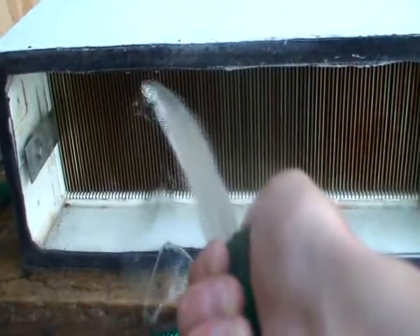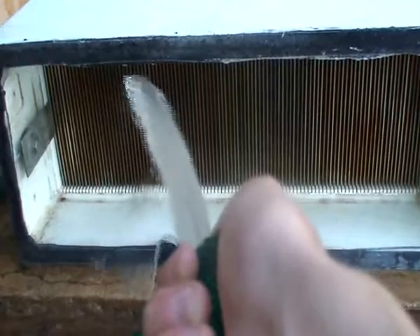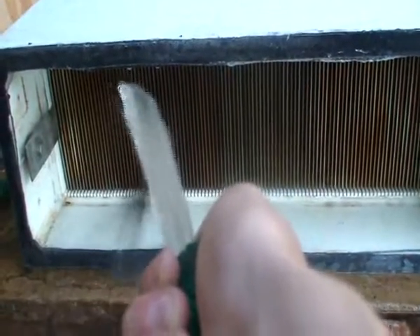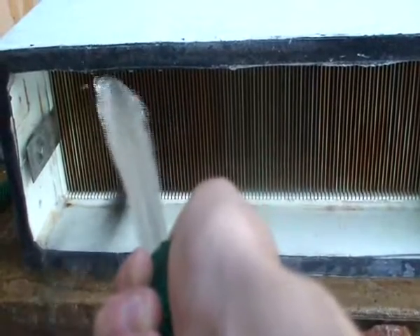We're actually trying to create this stuff. The hexavalent chromium that's coming out here now is some of the impurities in the metal, as well as the new bond that forms between KOH and distilled water.